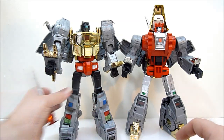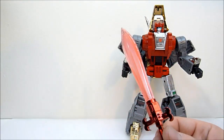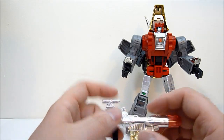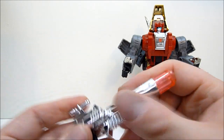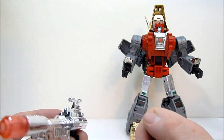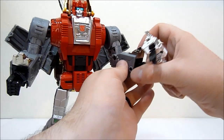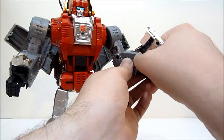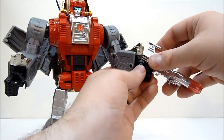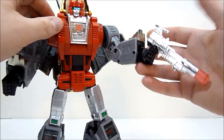Grimlock's sword and Scoria's sword are close in size, which just shows he definitely needs an upgrade. Now, accessories: he does come with the sword and with a very very blingy gun. I am not a fan of this gun at all, to be honest. It does take batteries — you put them right in the back — and it blinks when you press the little button. I'm just not a big fan of how very chromey it is. Besides, my Dinobots are brawlers — they don't use guns, they use fire.